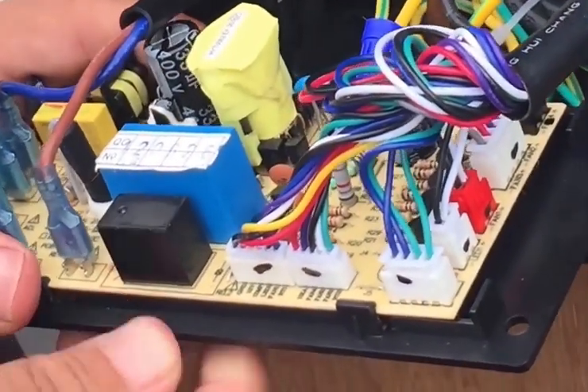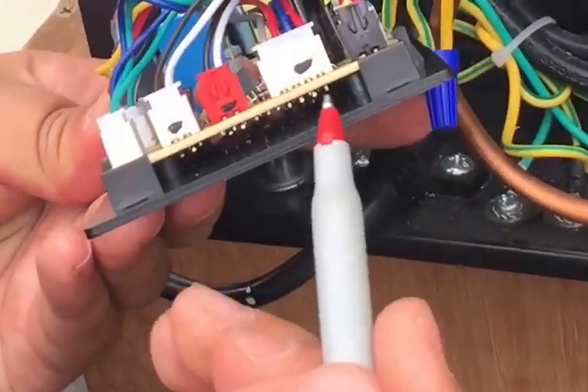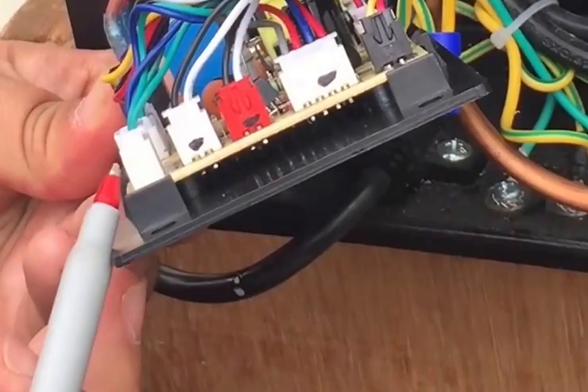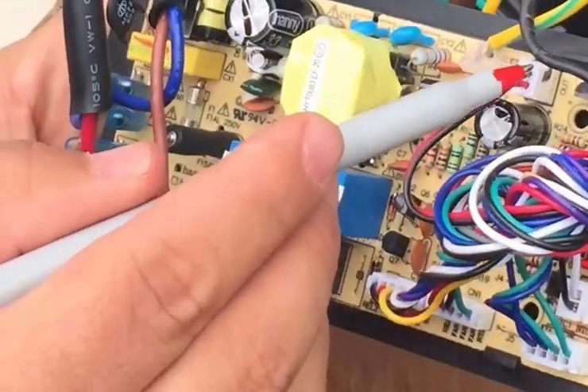On the other side you will have sensors and other connections. These are pretty straightforward. You will only find that this one here and this one on the corner are alike. All the other ones are color coordinated so you shouldn't get lost.